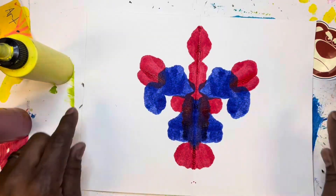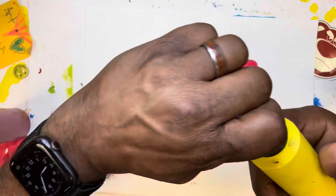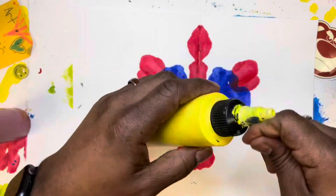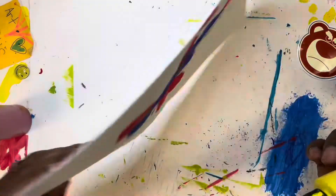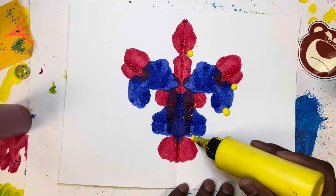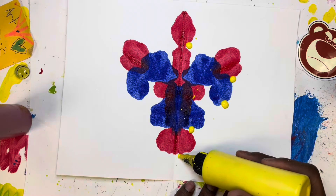Here we go! Oh my goodness, it looks like a rocket ship right now, doesn't it? What does it look like to you? That's the cool thing about this kind of painting.